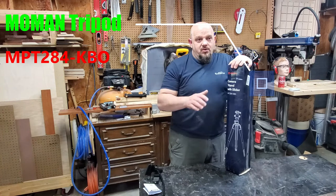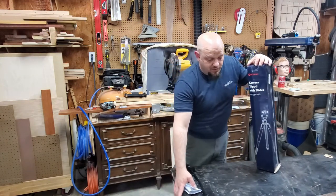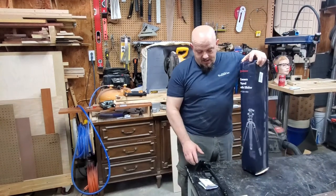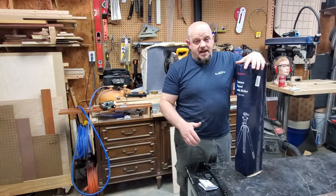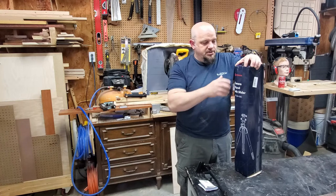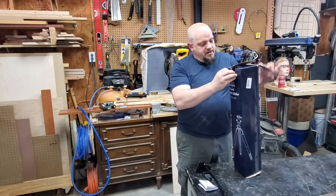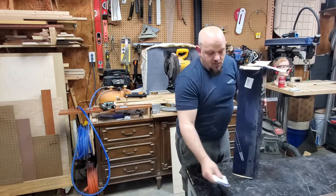I don't currently have a really good camera for taking my videos - I've been using my phone. It does pretty well, but I needed something better for getting overhead shots and different angles, higher and lower. So I picked this up and I thought we'd open the box and kind of see what it looked like on the inside.